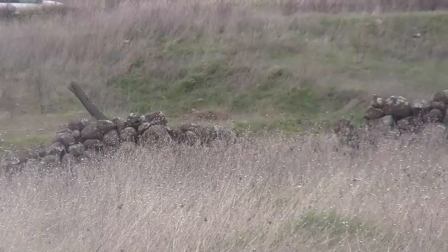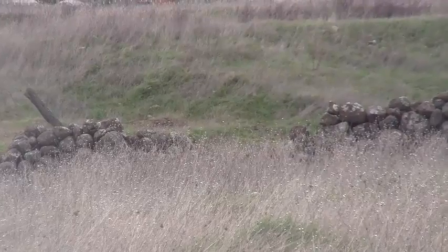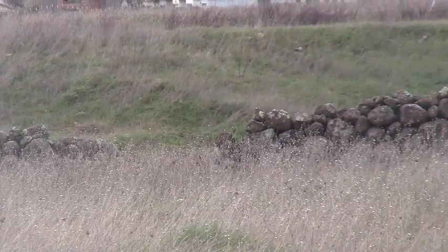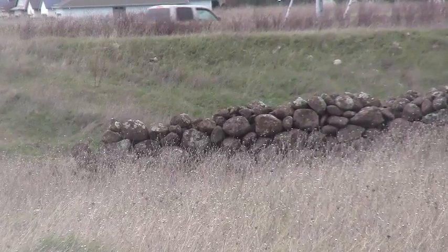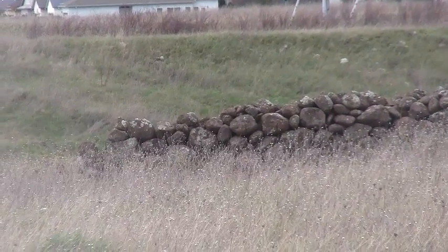If we take a look at the ground surface, you'll notice that we can't really see a whole lot. In this case, because we have a lot of vegetation, we're really looking for larger indicators. And when we find them, what we do is go ahead and put a flag next to them.